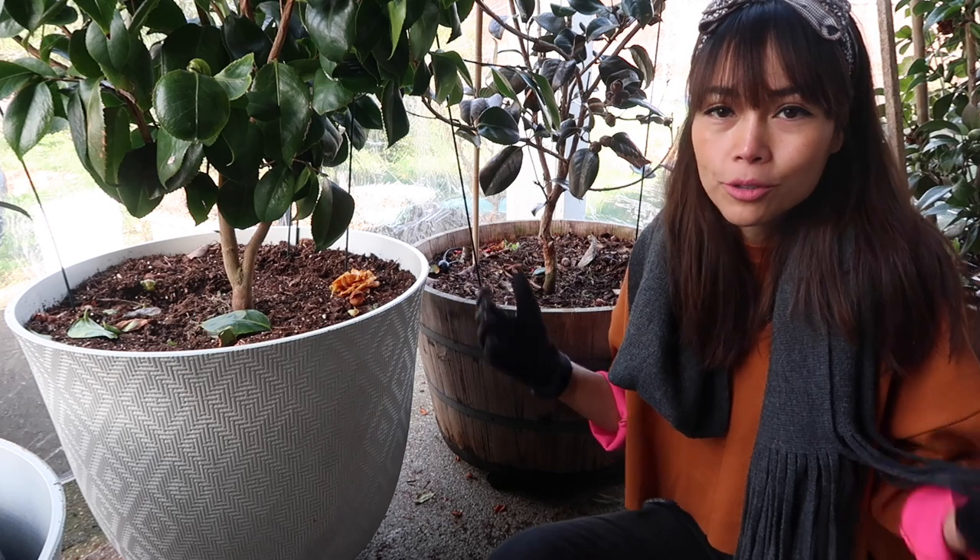Now let me share what I've done to protect my camellias from harsh winter conditions. One of the first and easiest things you can do is make sure you water your containers really well before freezing temperatures hit. I keep track of the weather, and when I find out it's going to freeze tomorrow, I come out and soak all my containers — because you don't want them to dry-freeze, especially at the roots. That's really bad for the plant, and it's relatively easy to prevent.